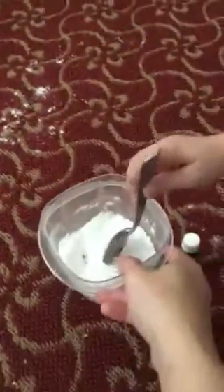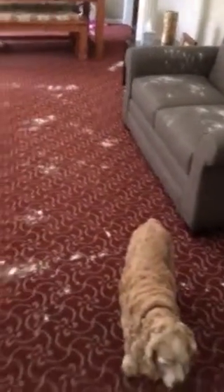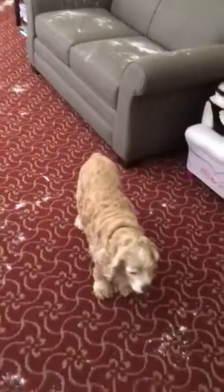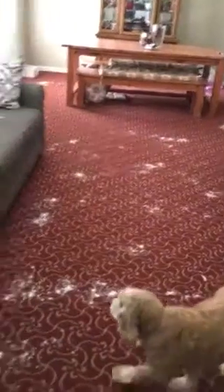What I did is I have a bowl of baking soda and we put about 15 drops per oil into this baking soda. As you can see, I have sprinkled it all over the carpet and on the couches. The reason why I do it on the couches is because my lovely little girl Maggie right there — she likes to sit on the couches.